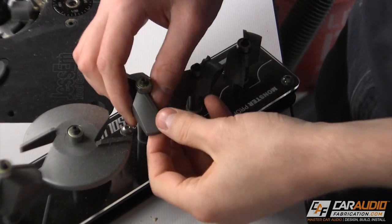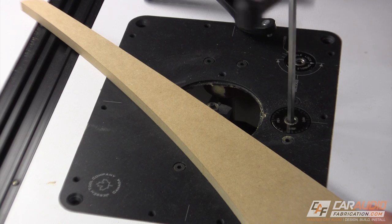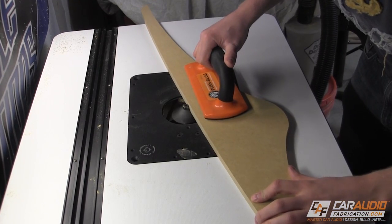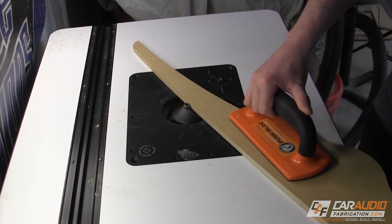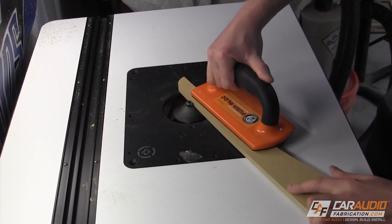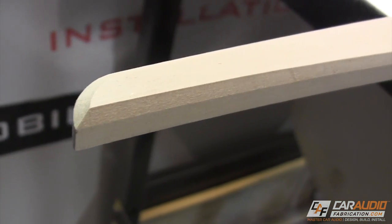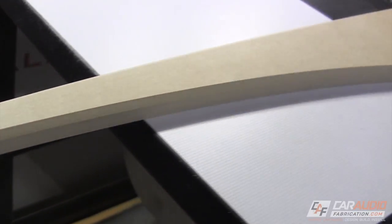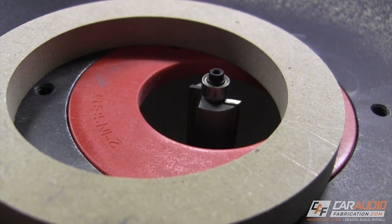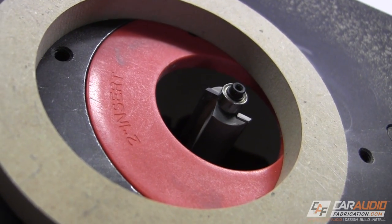To begin shaping my various pieces on this project, I'm going to start with using this 63 degree chamfer bit. A list of all the tools and materials used in this video are linked down in the video description. I'm using this bit on the top cover piece that will help to hide some of the hardware that secures the false wall to the subwoofer box. Using different router bits allows me to add dimension to the panel. Once wrapped in vinyl, these hard lines will add visual appeal.